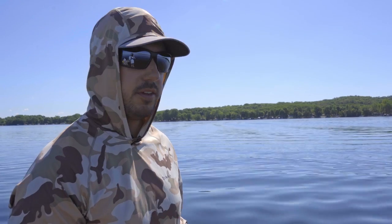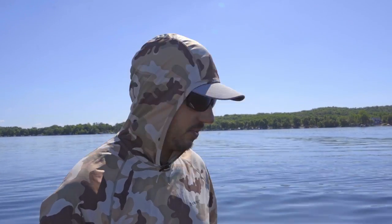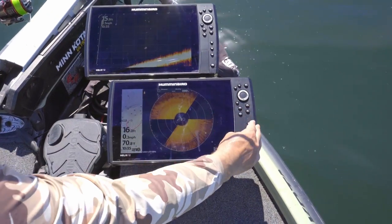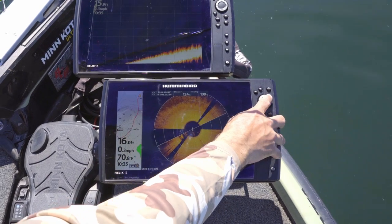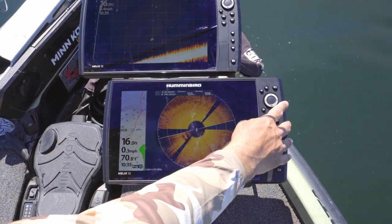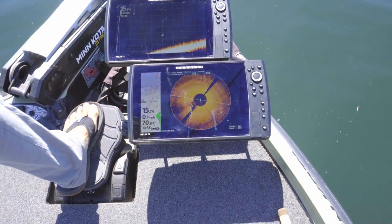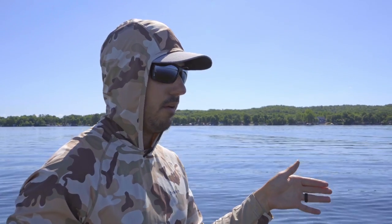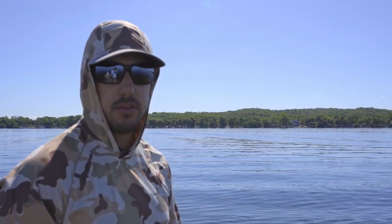We marked those boulders on our side imaging. Now we're up here with our 360 and our Megalive and we're really going to dial in our cast. First thing I do — I got my map here, I'll cursor over to where my waypoint is. It shows right now we're 135 feet away from those spots, so I'm going to ease up here. I want to get to about that 80 to 100 foot range and start making casts, and you'll start to see these boulders on the 360.